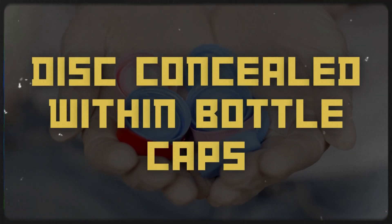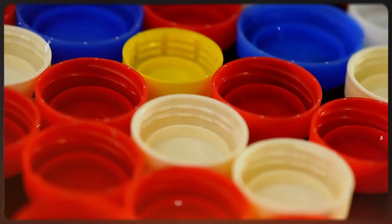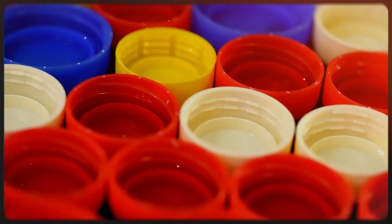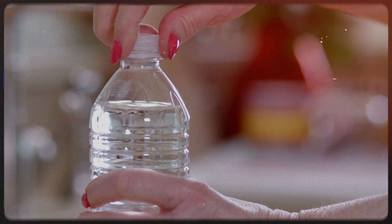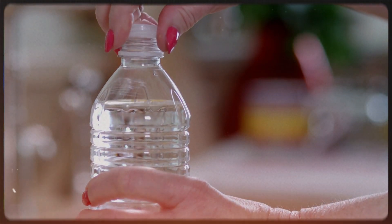Now let's explore the topic of the small disk found inside bottle caps. When you open a plastic bottle of water or soda, you'll likely come across a tiny disk inside the cap. Many people either overlook this or simply assume it's an integral part of the bottle cap.